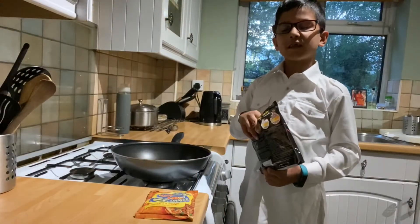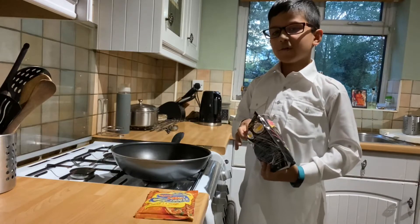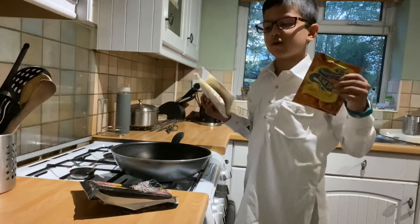Welcome to Cooking with Krishna. Today we're making sweet and sour noodles. What you need are some noodles and some sweet and sour sauce.